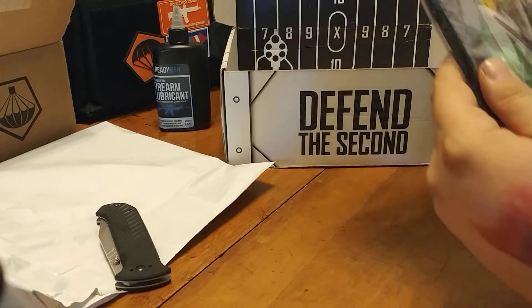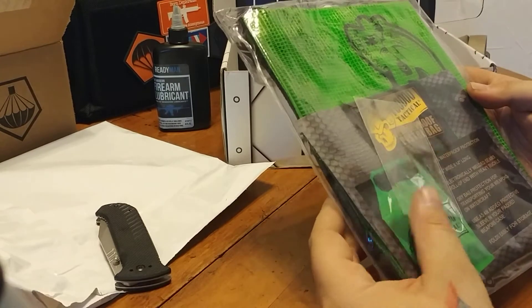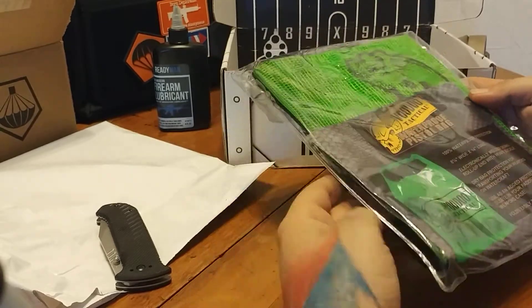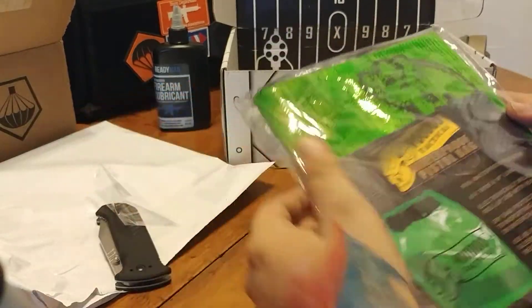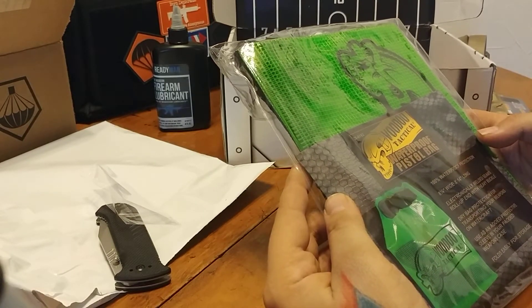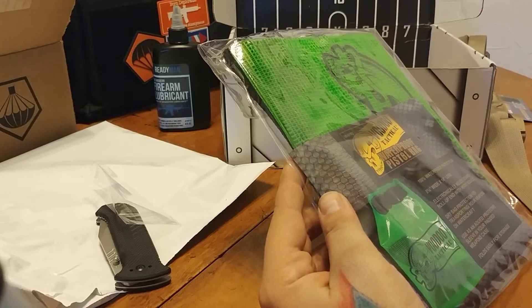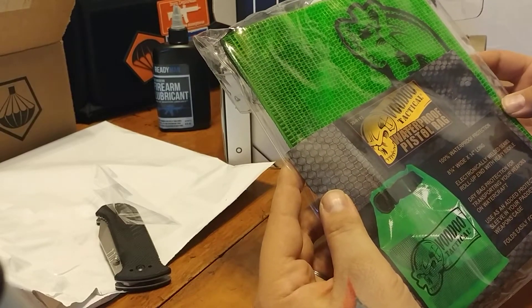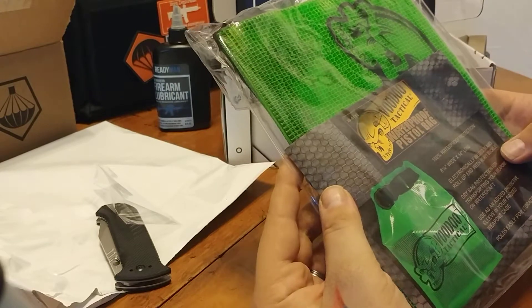We've got a Voodoo Tactical Waterproof Pistol Bag — 100% waterproof protection. 8¼ wide by 14 long. Electronically welded seams. Roll-up end with heavy buckle.